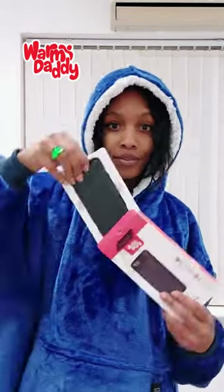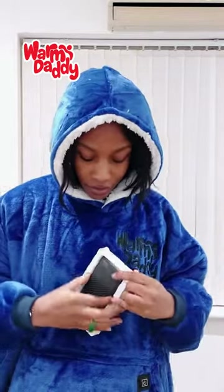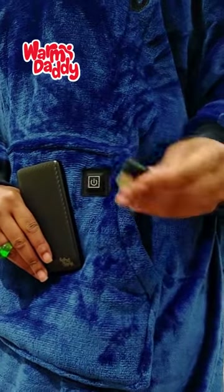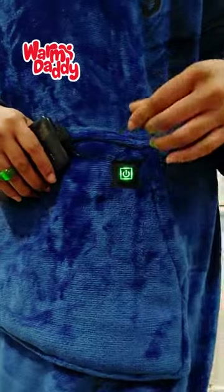The hoodie comes with a power bank and a USB cable for charging. You can charge it anywhere — at uni, in your car, with your laptop, wherever you find yourself.